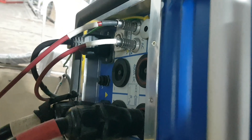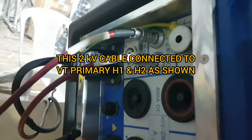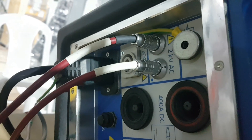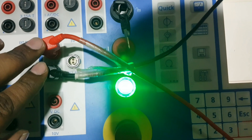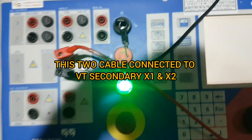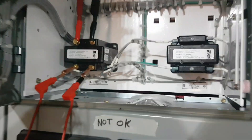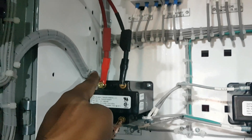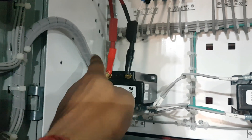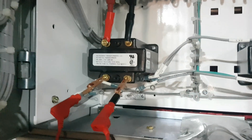These two cables will be connected to the voltmeter — H1/H2 — this 2kV cable goes to VT primary. And these two cables will go to VT secondary, that is X1 and X2. Here we can see: the CPC100 2kV cable is connected to primary, and these are the secondary cables. Now we will test.